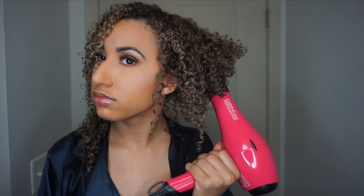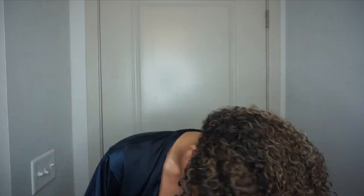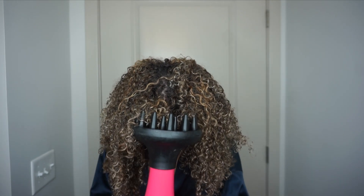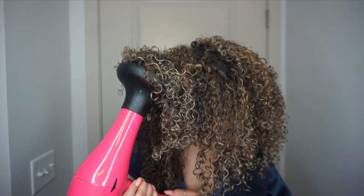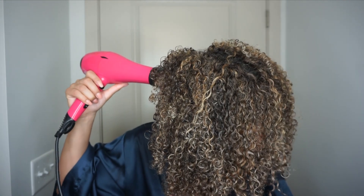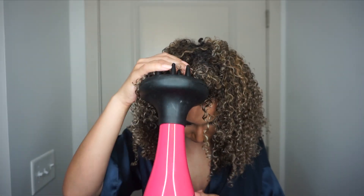My favorite part is just having that diffuser tip on there — it changes everything. I like to diffuse my hair in all different directions so it doesn't dry flat and stiff in just one direction.